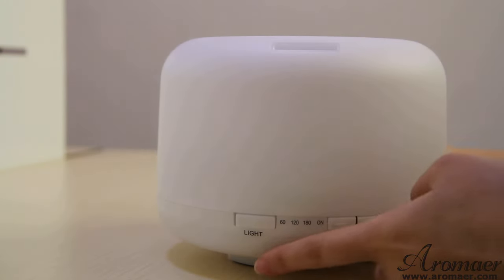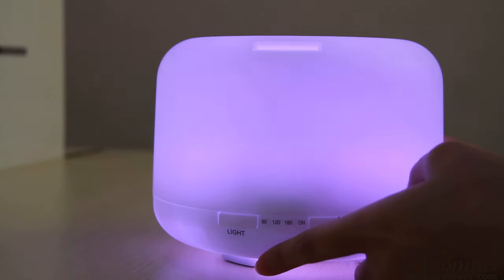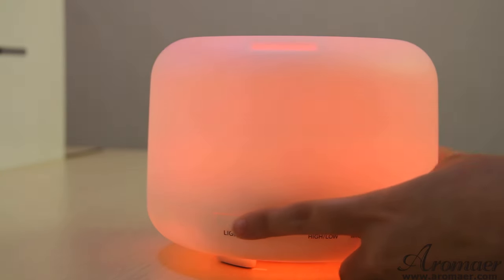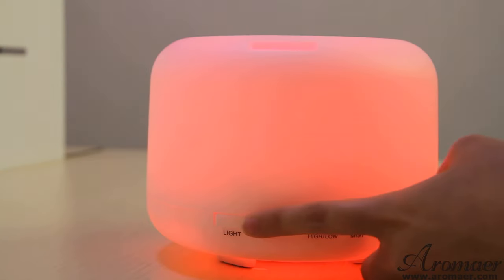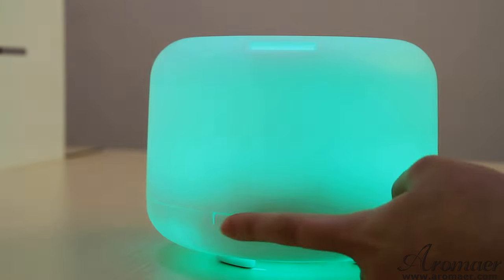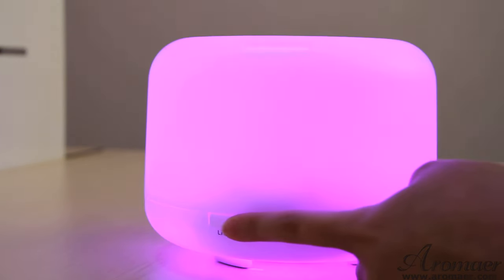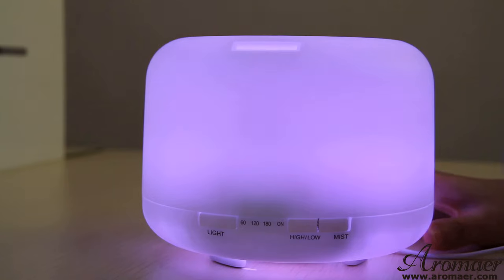First, I will start from the light button. If you press it, the light turns on and the color keeps changing. If you press it again, the color will stand still. You can cycle through different colors — it's quite colorful. Press it again and it keeps changing.